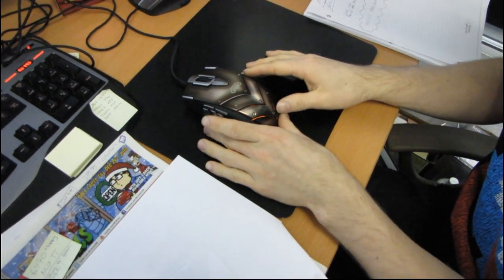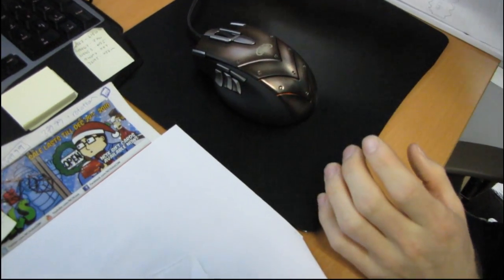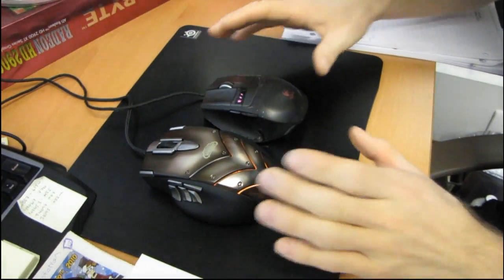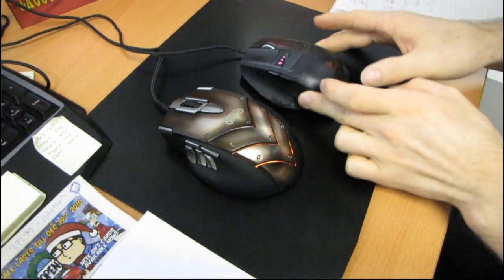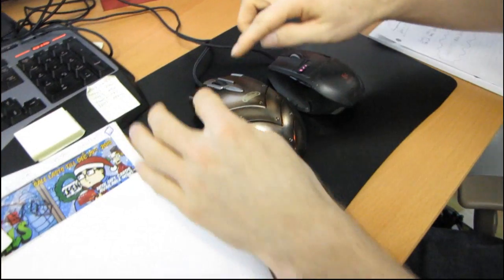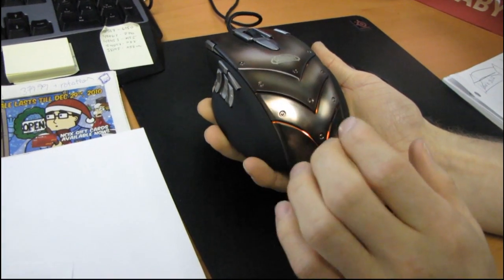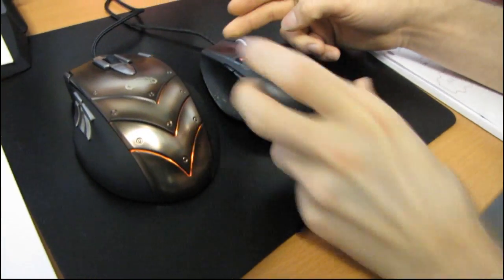So this is the WoW Cataclysm Mouse and I've actually got one of my co-workers who moved to our Ontario office helping me with this little filming session. There are some distinct differences between the crafted, sort of worn-out finish on the Cataclysm Mouse and the disgusting worn-out finish on my old G9.